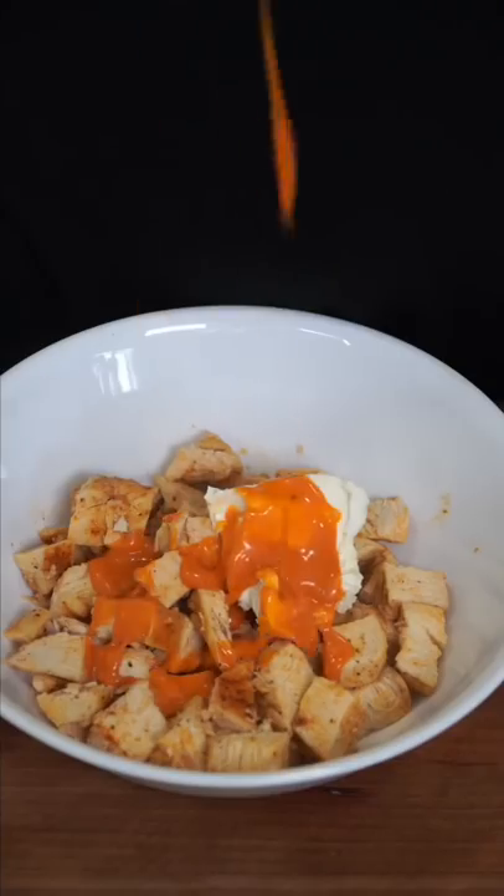Cubed or shredded chicken. Add low-fat cream cheese or sour cream. Add your favorite buffalo or hot sauce and massage it in. 50-calorie tortilla.